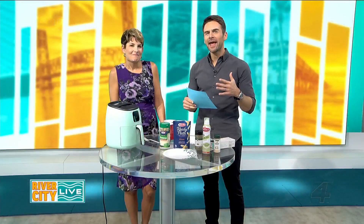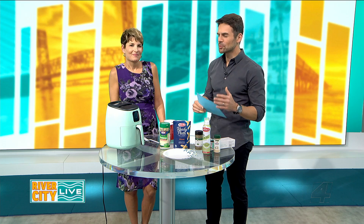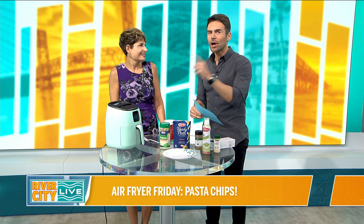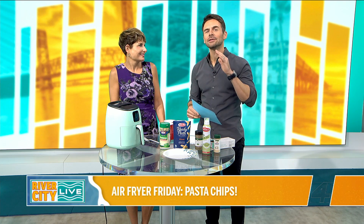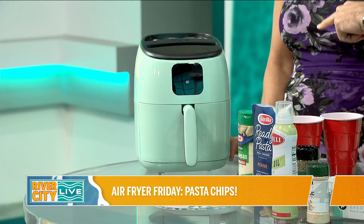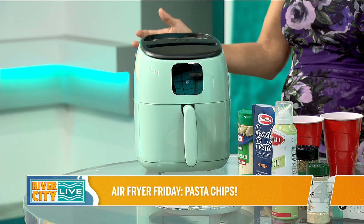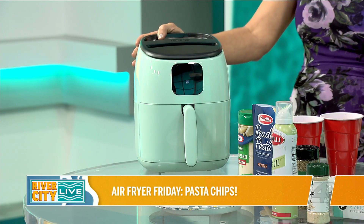Welcome back. We love to have cooking traditions here on our show, always switching it up. An air fryer is something we're very intrigued with, and we figured on Fridays let's do something with the air fryer. We came up with a great name — it's Air Fryer Friday. So here we are on Fryer Friday.